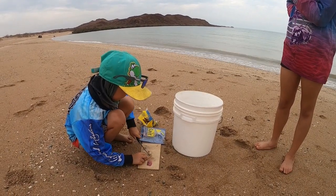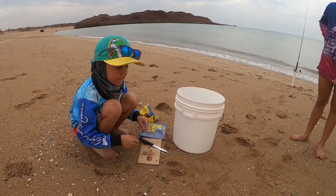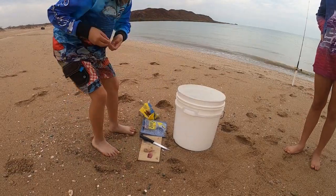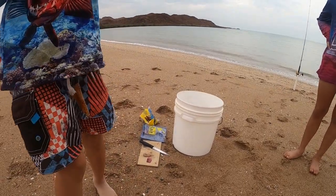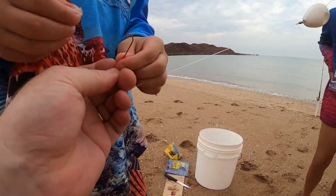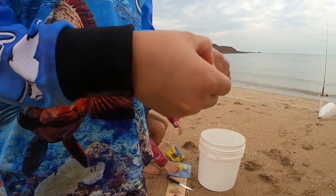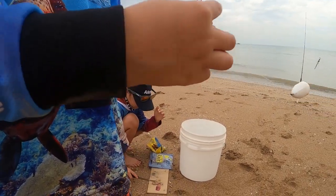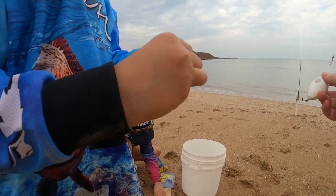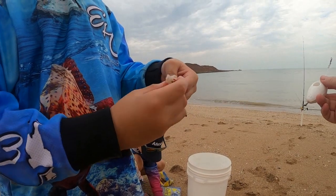Prawn is a good bait for whiting, and blue bone — blue bone loves prawn. I'm just going to put this on. I'm going to hold the float so it doesn't pull out of your finger and get the hook on your finger.